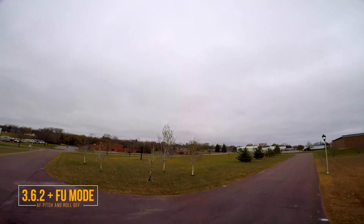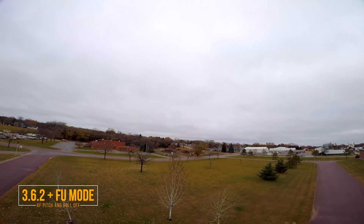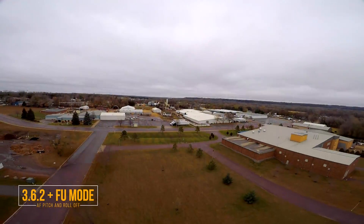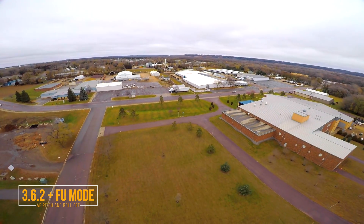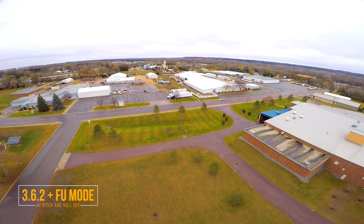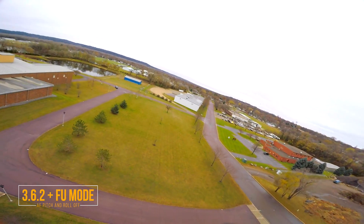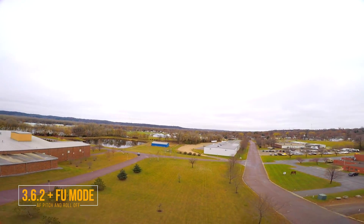For this battery I have the IMUF aggressive filtering on pitch and roll disabled, which I had enabled for that first flight. I'm curious to see if it makes any difference in the black box logs. Get a good look at the horizon, fly forward. Doesn't look too bad.